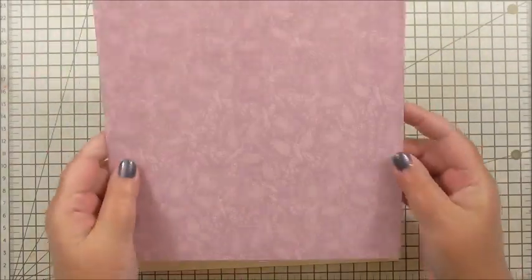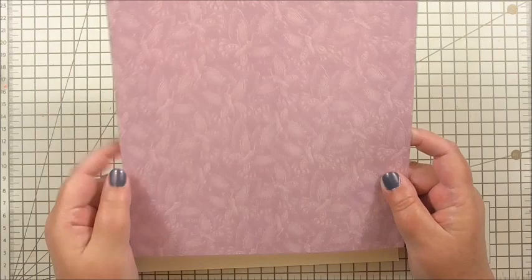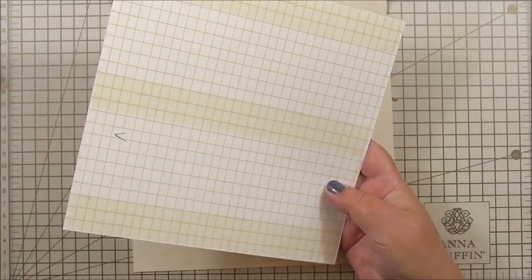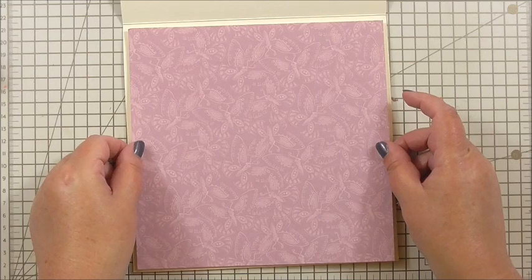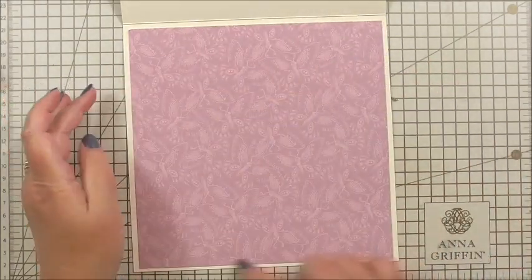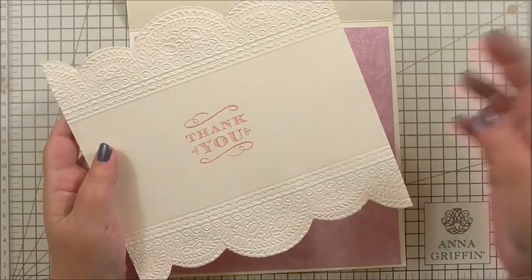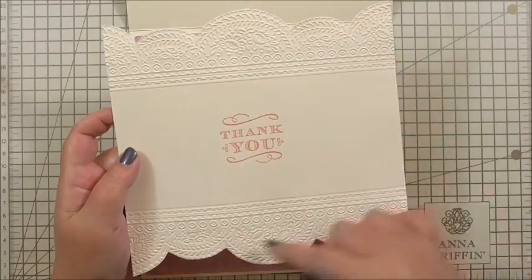I've taken a piece of Anna Griffin double-sided cardstock from a collection of 48 sheets, and it's going to work very well with what we're doing today. I've got double-sided tape on the back — that's double-sided adhesive tape, a flat tape with a backing sheet you peel off, similar to the Xyron. I've cut my square to 7.8 by 7.8 inches, which gives me a nice edge around the outside of the insert panel.